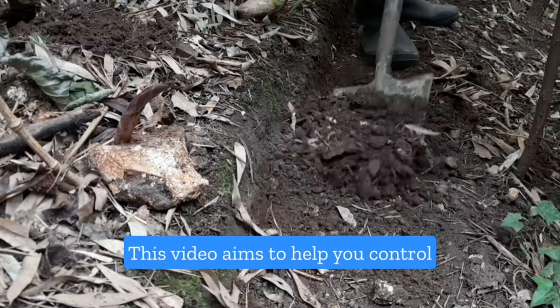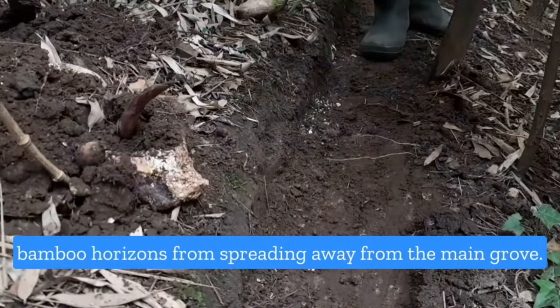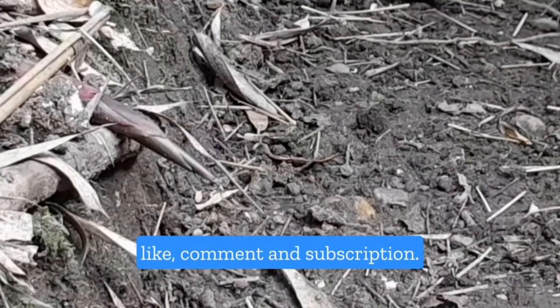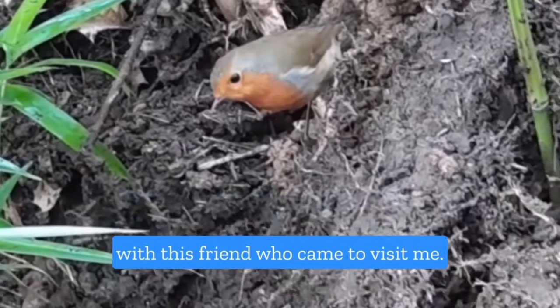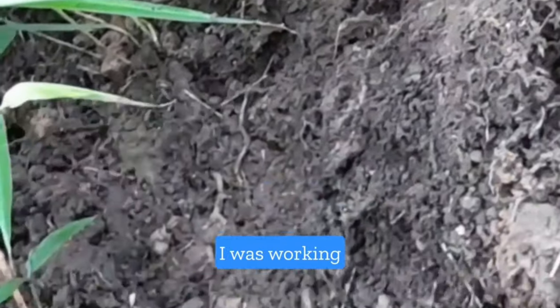Happy bamboo planting! This video aims to help you control the bamboo rhizomes from spreading away from the main grove. At Garden Bamboo Plants we appreciate every like, comment and subscription. Please do subscribe and let us grow with the bamboos. Thank you for watching.